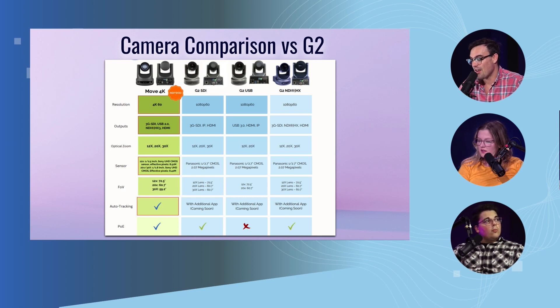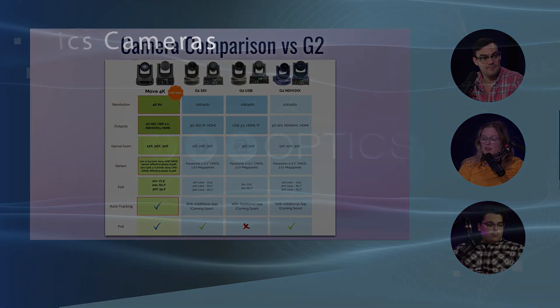It says at the bottom 'auto tracking with additional app coming soon' — that app is out now and the CMP is free. Download it, get to use it, get to know it. We've got a lot of customers using it and they really like it.